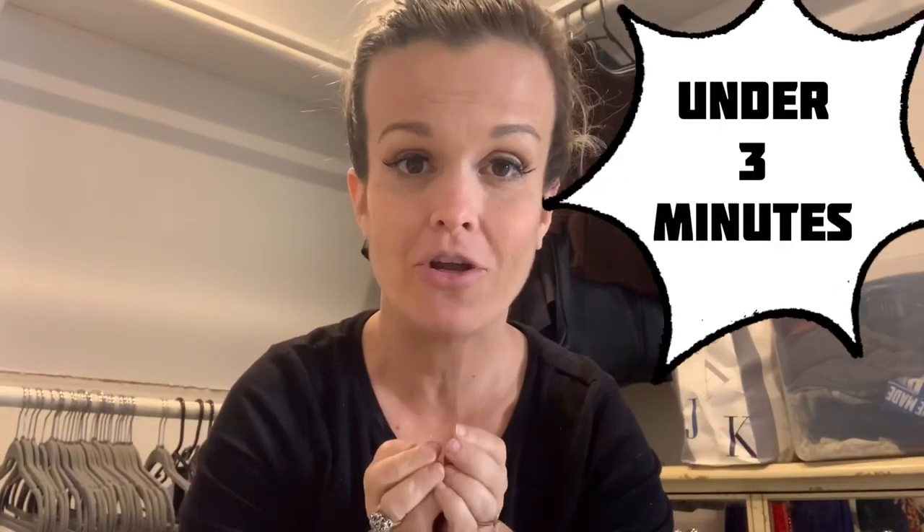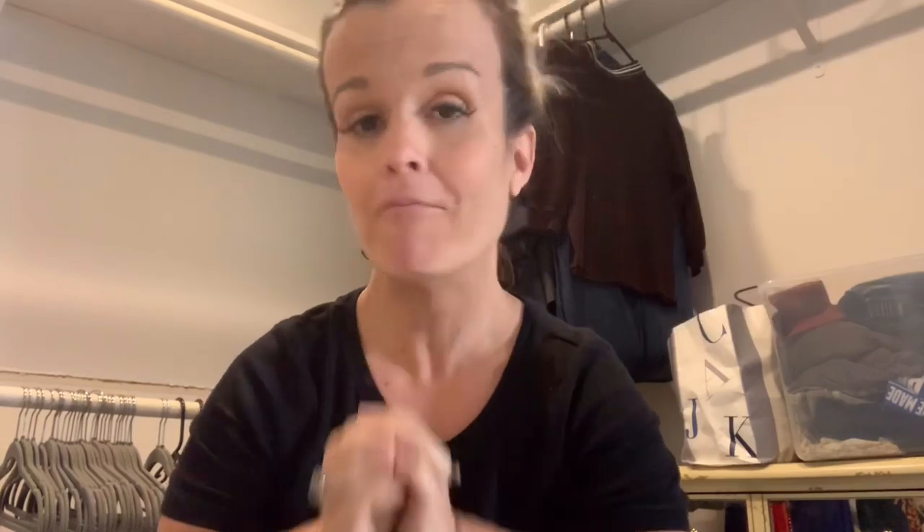So I have a new segment that I'm doing and it's called Under Three Minutes. I'm going to show you how to take off permanent marker on your tile floor in under three minutes. Let's do this.